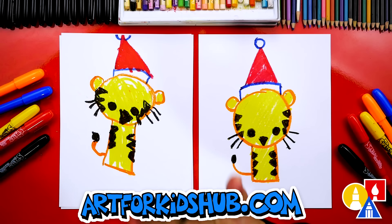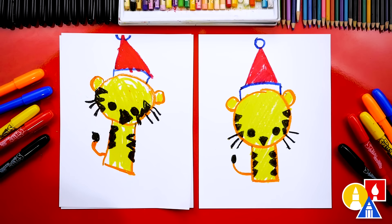We finished drawing and coloring our Christmas tigers and they turned out perfect. I especially love yours. Thank you. I like yours too. Oh, thanks. You could add even more things to the background like a Christmas tree, or even Santa. Santa would be awesome. I also love that we used shapes to draw our tiger and the Santa hat.